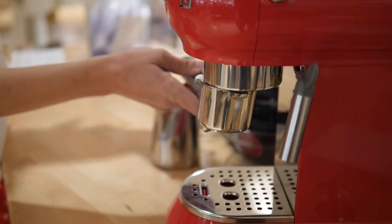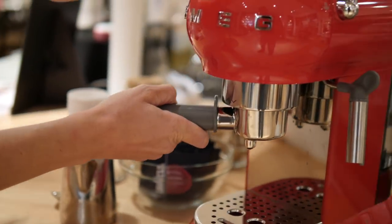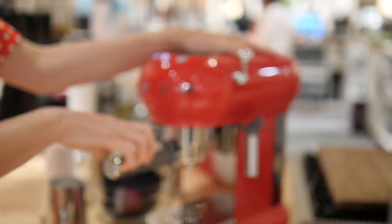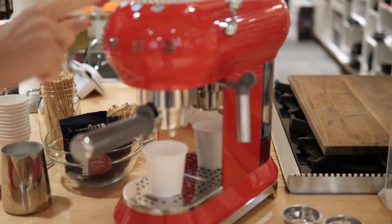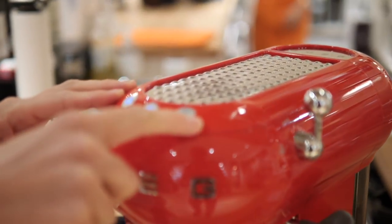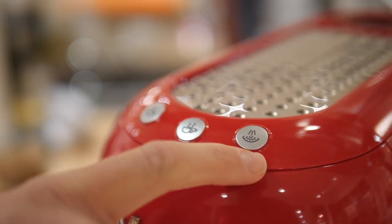And then I'm just going to connect my arrows — as you see here it's just really easy to use — and then just pull until it's nice and firm in place. And I'm going to put my little espresso cup underneath. Up here you'll find the different buttons: I have single shot, double shot, and steam.